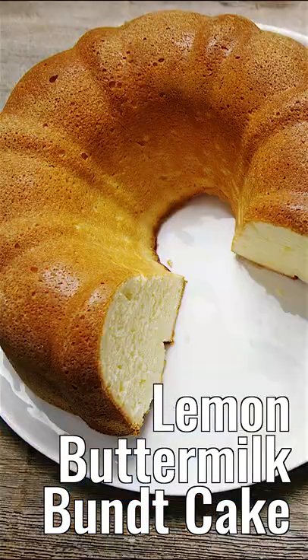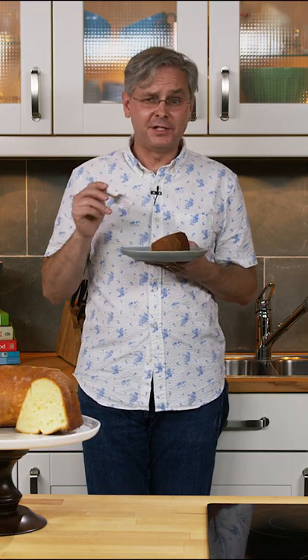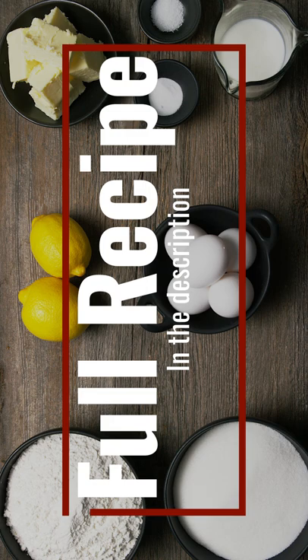I love a really good cake. This is a lemon buttermilk bundt cake. The ingredients for this cake are really simple — here's what you're gonna need: butter, sugar, cake flour, baking soda, coarse salt, buttermilk, lemon, and eggs.